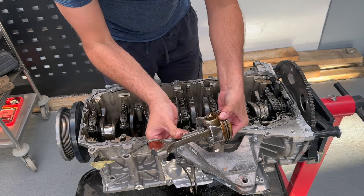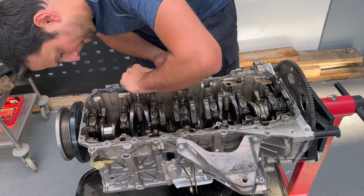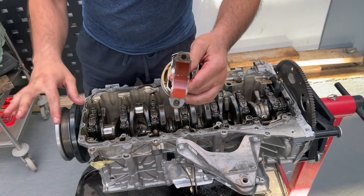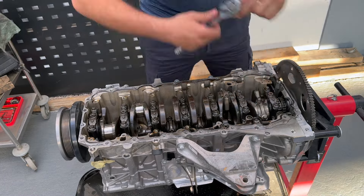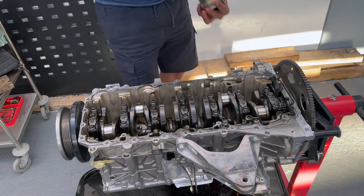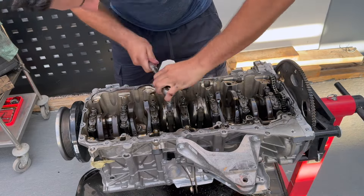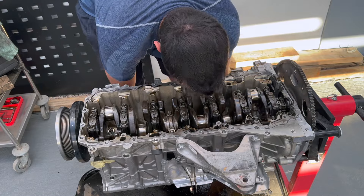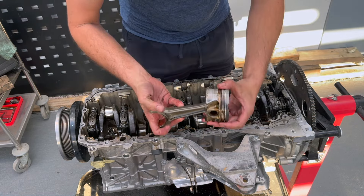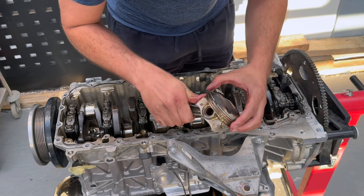Cylinder number one — piston number one looks all right. Cylinder number two looks good. And piston number three is not cracked, but it's worn — it's really worn.